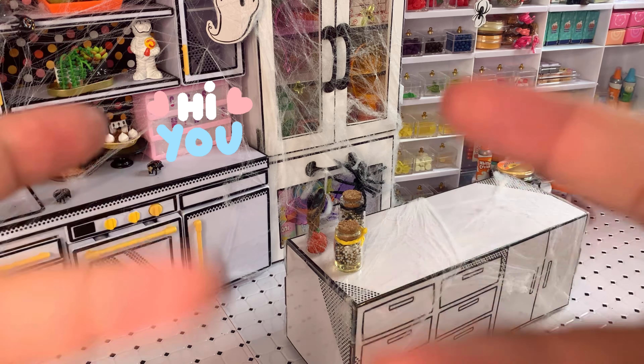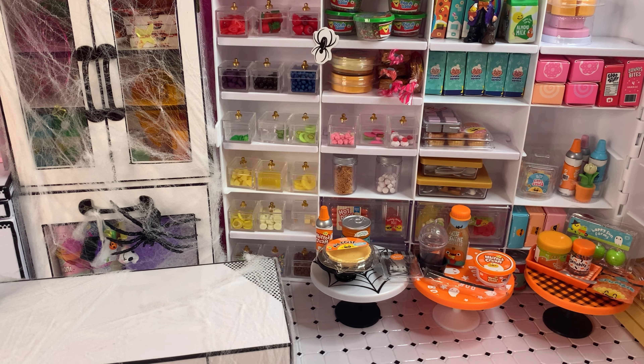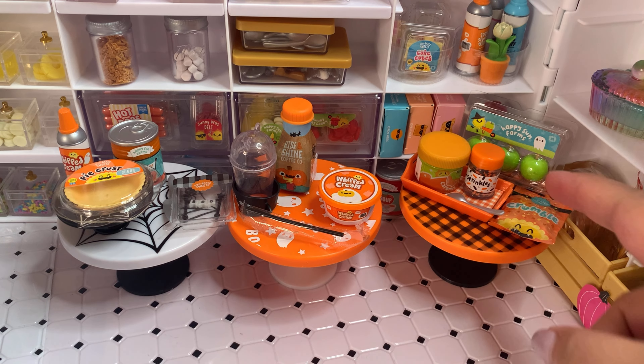Hi everybody, hope everyone is having a great day! Today we have a husband and wife challenge. We're going to be doing a challenge with everything in our pantry as well as these three Halloween capsules. We want to stay with the Halloween theme because Halloween is just around the corner.